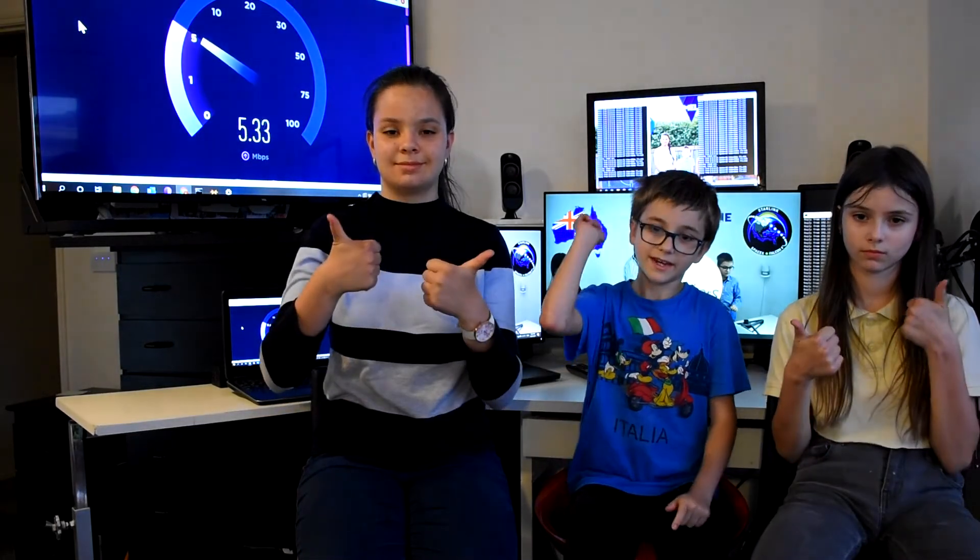Please like, subscribe, and hit that notification bell for future videos. Bye!